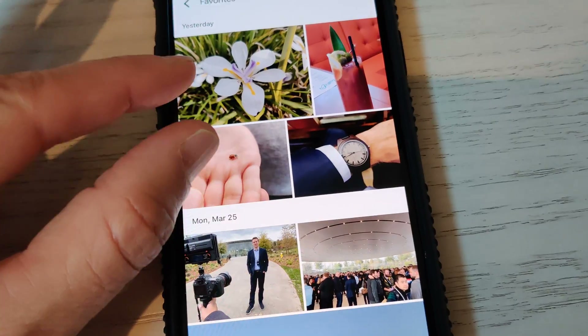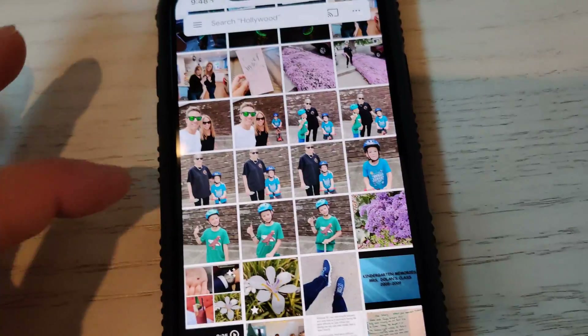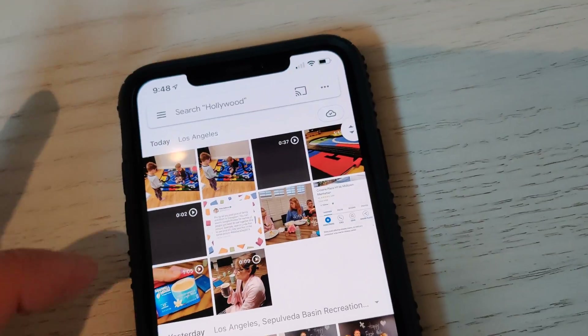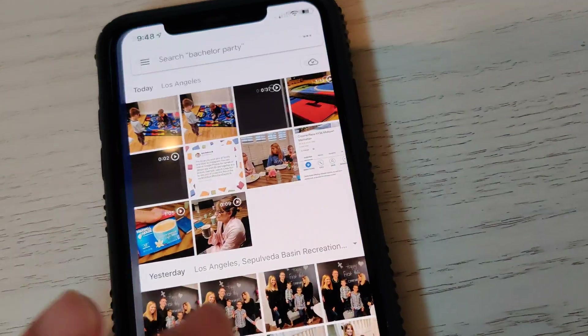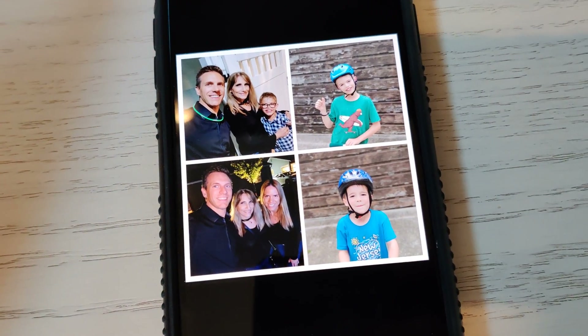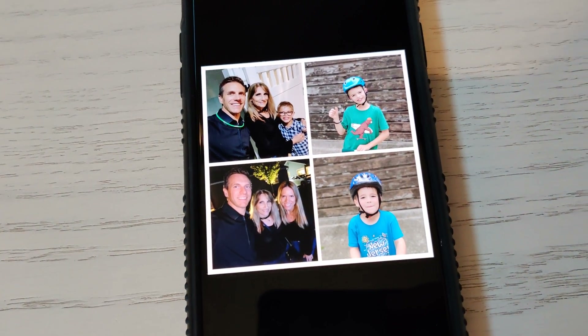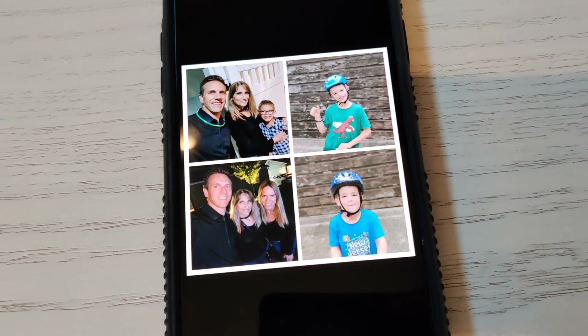The only downside to doing it this way is you can't adjust these pictures. Once it makes the collage for you, there's really not much you can do — that's it. If you've used something like Layout from Instagram, it's a little bit more work, but you can adjust exactly how these pictures look.